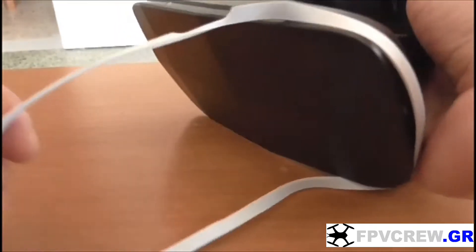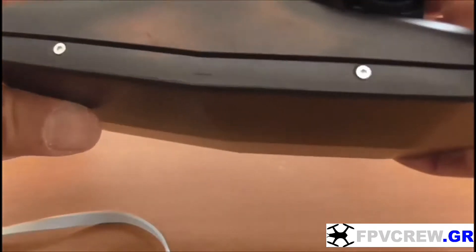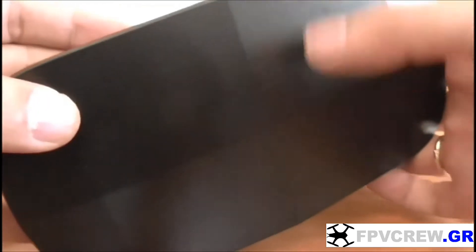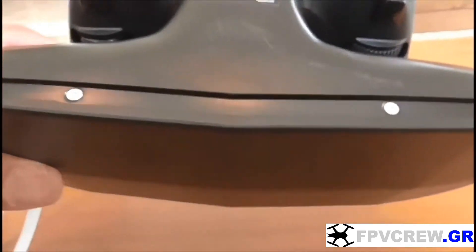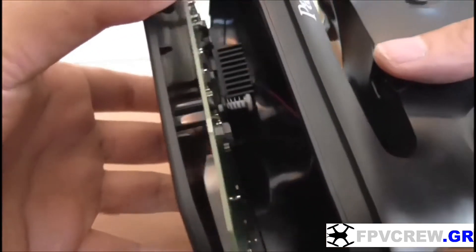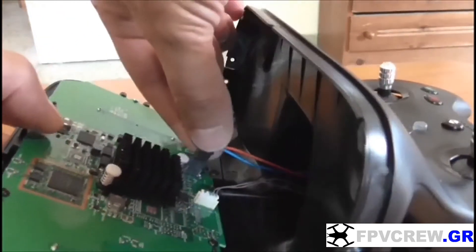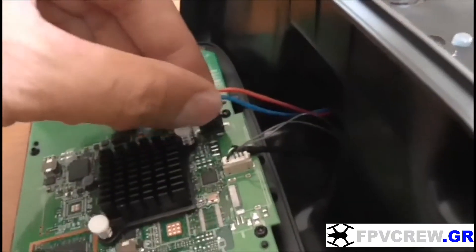First we're going to take the rubber that's around the SkyController — this white rubber — and then you'll see the screws. There are about 7 or 8 screws. Get those screws out so we can get the front panel off. Once you take the screws out, the front panel comes out, but be careful — there are two connectors here.